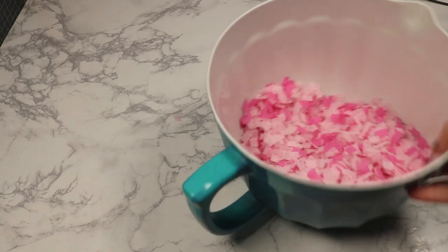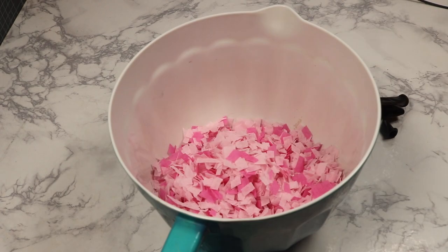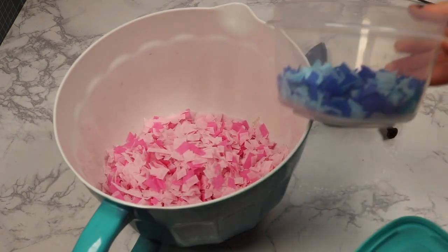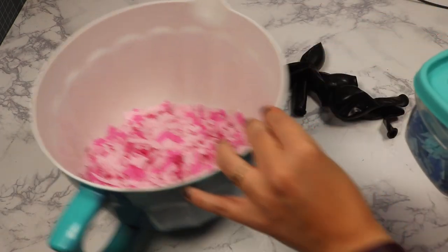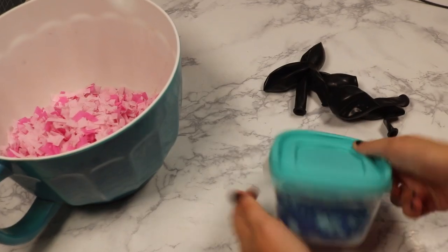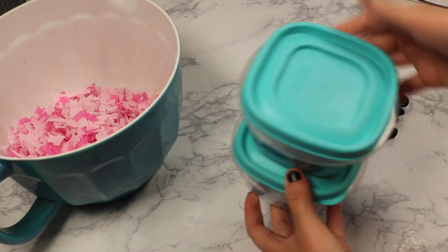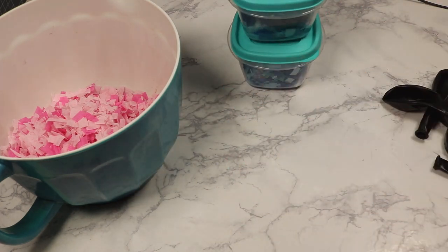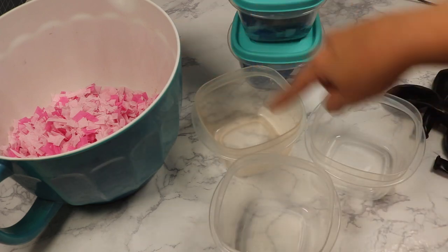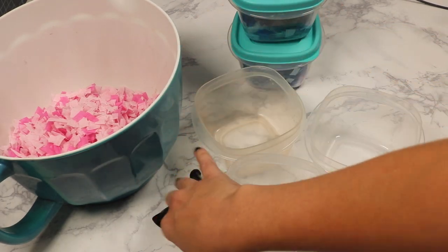The way the game works: you're going to have three balloons filled with one color and two balloons filled with the other. Whatever color is the gender of the baby is the one there's three of, so they throw darts until they hit three of the same color. You still need the two of the other color to build suspense. I decided to separate these into containers so I knew I had enough confetti — three containers of pink and two of blue.